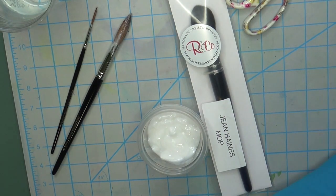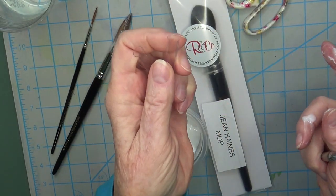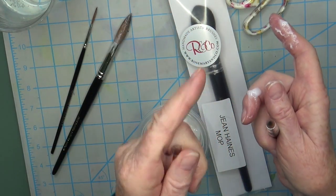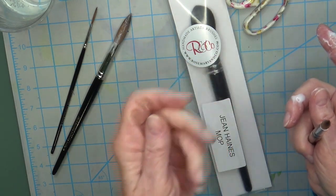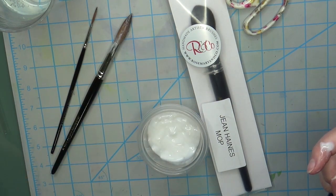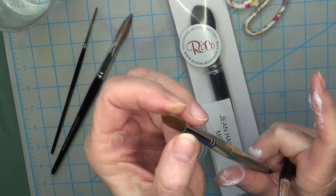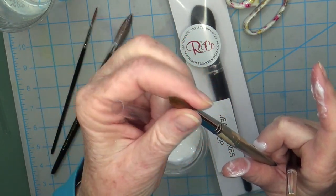These protective plastic things that come on your brushes — once you have unpacked your brushes, do not try to put them back on again, because you will get stray hairs that will bend and stuff like that. These are only meant for shipping. I have seen some of my students trying to put these back on their brushes, and what ends up happening is a little hair escapes and gets bent all the way back and gets a real crease, so it won't ever go back again.